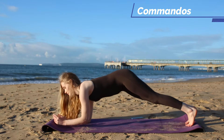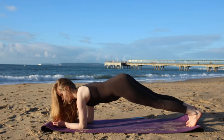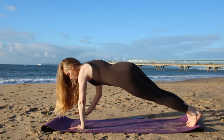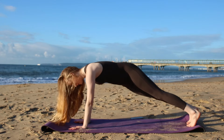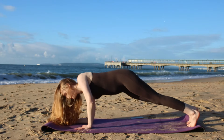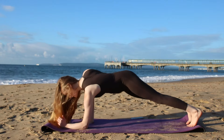Now for our final exercise come into low plank and then come up into high plank. We're taking commandos. This will really burn out the core and also work the shoulders and the general upper body. This is really difficult. Try not to move the lower body too much. Keep going, keep breathing, keep your core nice and strong.